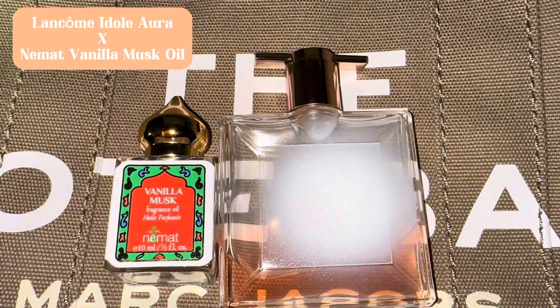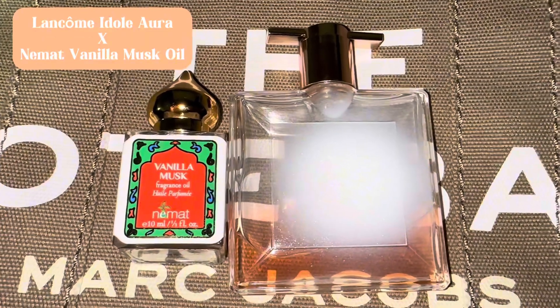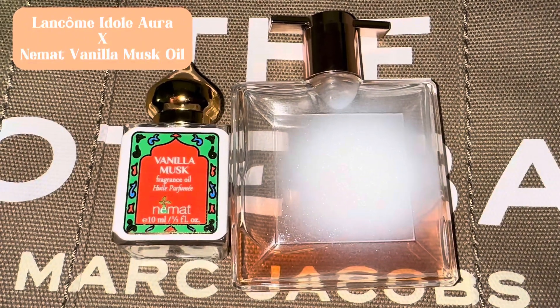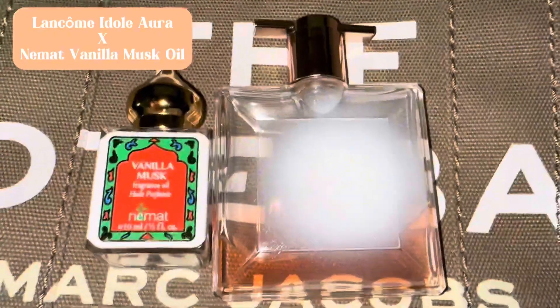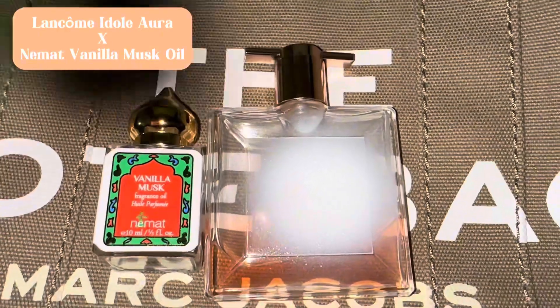Now this Lancôme Idôle Aura — I've been having this for about three years just sitting in my cabinet, brand new. I don't know why I never really been wearing it; maybe my senses at the time just didn't care for it. But I actually love this fragrance now.